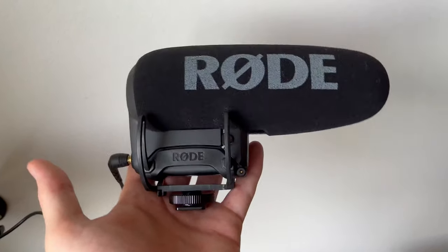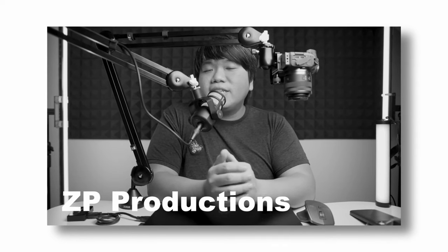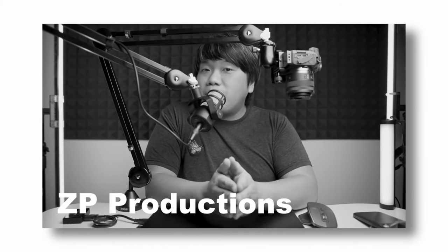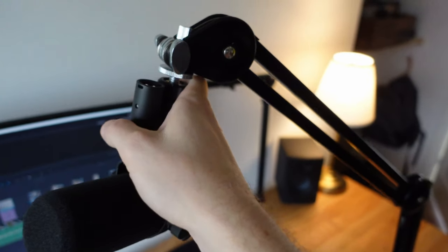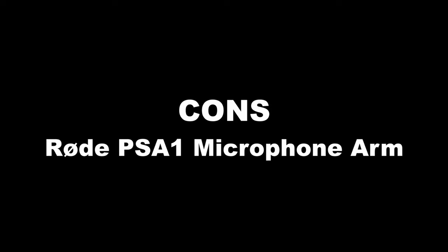I also adjusted them to be used with a light shotgun microphone. Some people are even using them to have a camera mounted on top, and even the heavier full-frame cameras. This arm is fully capable of supporting everything you want to mount on it. The con is...